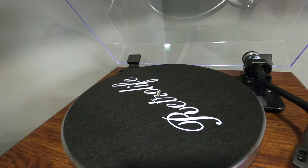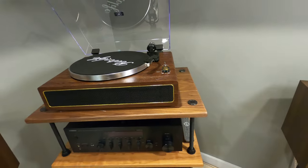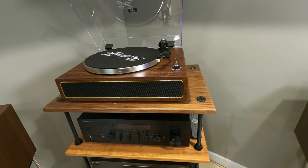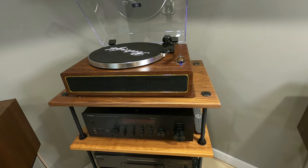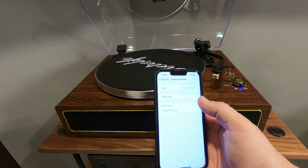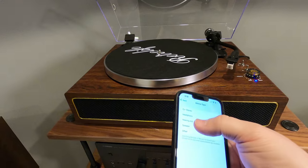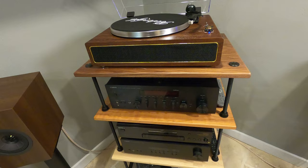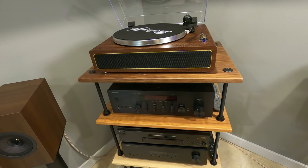One thing I'll try real quick is check the Bluetooth setting. It looks like it's blinking — most likely it's in pairing mode. So I'm going to put this thing into Bluetooth and it came up as 'Vintage Turntable,' which is pretty neat.